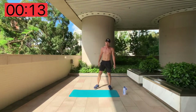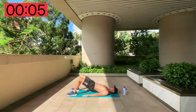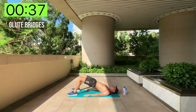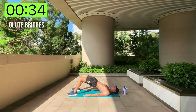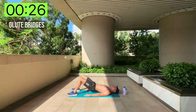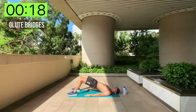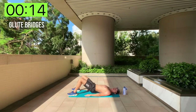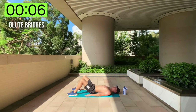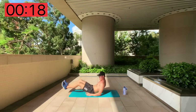We're going back on the floor for glute bridges straight away. Lie on the floor, hands by your side, bridge up and down — 40 seconds. Get as high as you can, tighten your glutes right at the top, really squeeze them. Squeeze the lower back. Best form for maximum results. About 10 seconds left — come on, put those reps in!